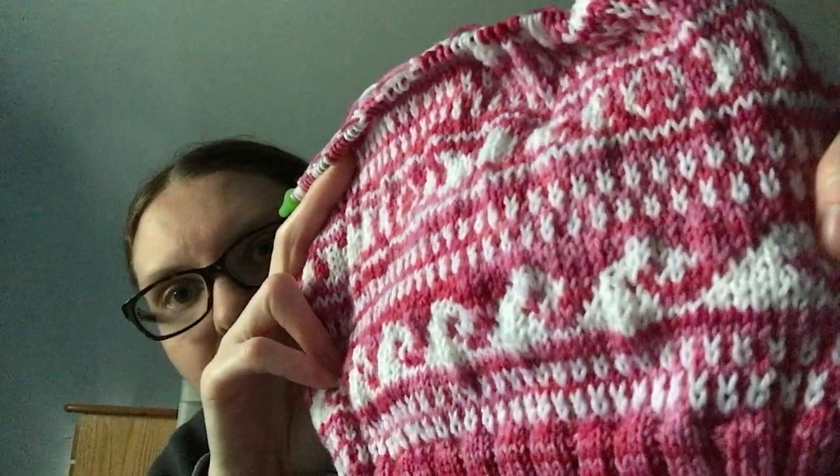I really like it. I miss doing colorwork. That is all of my WIPs. Let's get another sip of coffee and we'll get into life stuff.